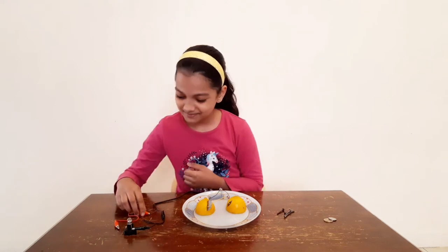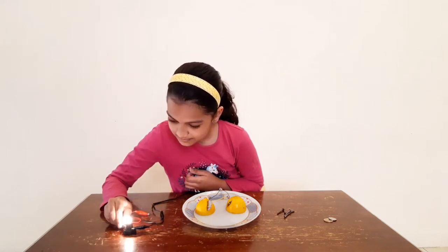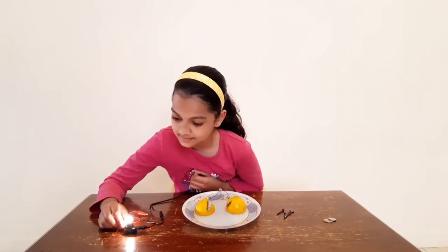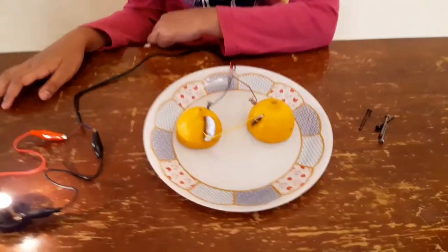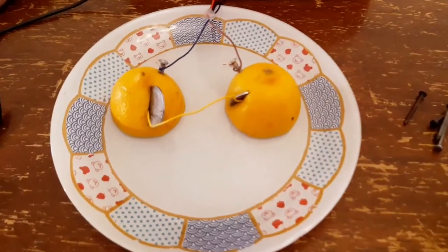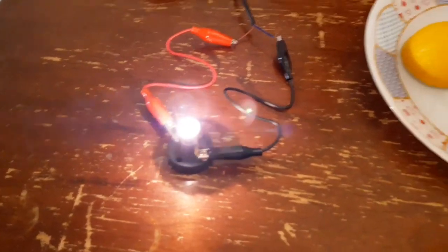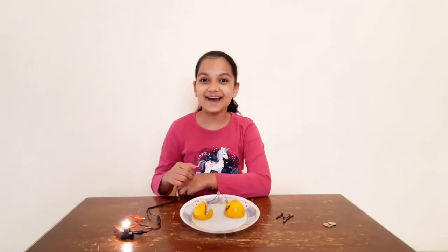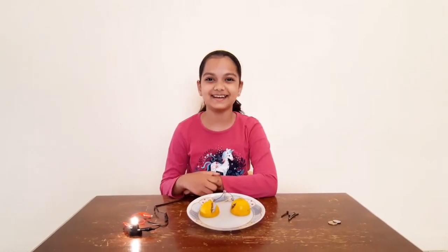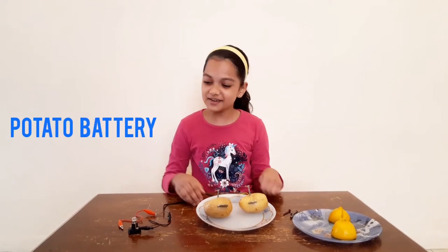Let me show you. Now, let me show you the potato battery. Here is my potato battery. Let me show you.